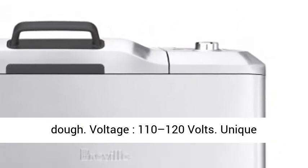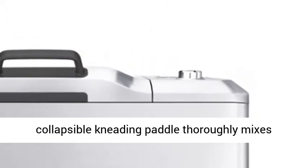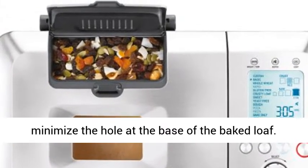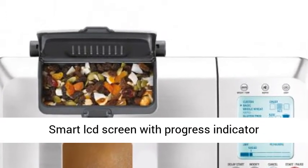Voltage: 110 to 120 volts. The unique collapsible kneading paddle thoroughly mixes ingredients then collapses before the bake phase to minimize the hole at the base of the baked loaf. Smart LCD screen with progress indicator displaying 13 automatic settings.